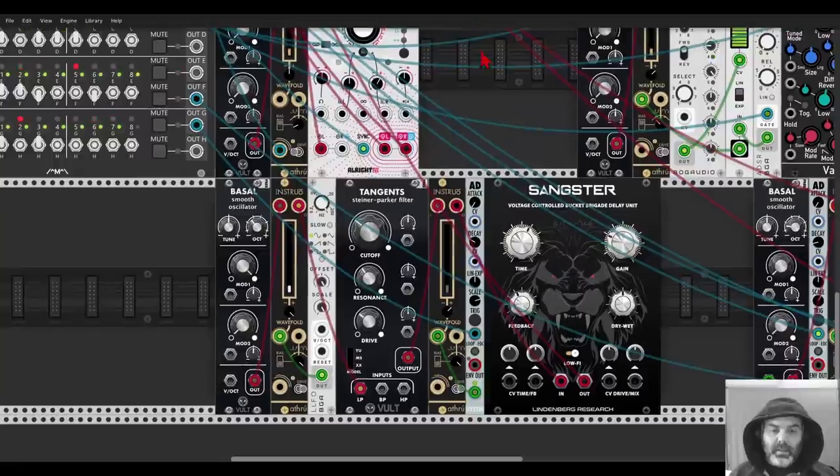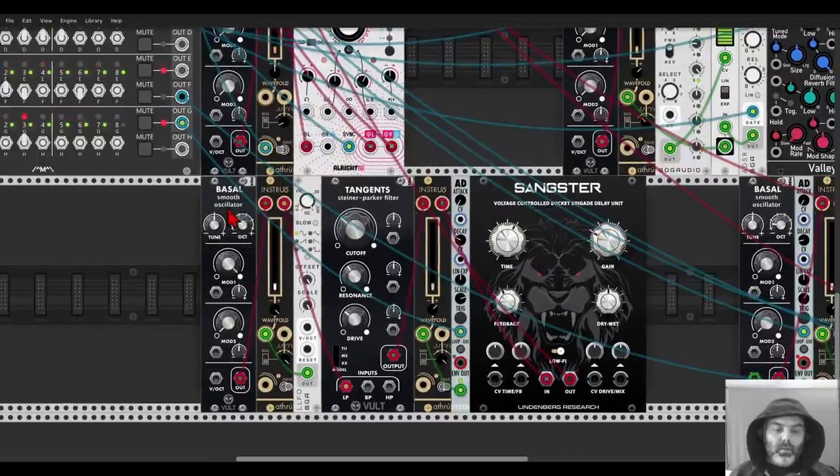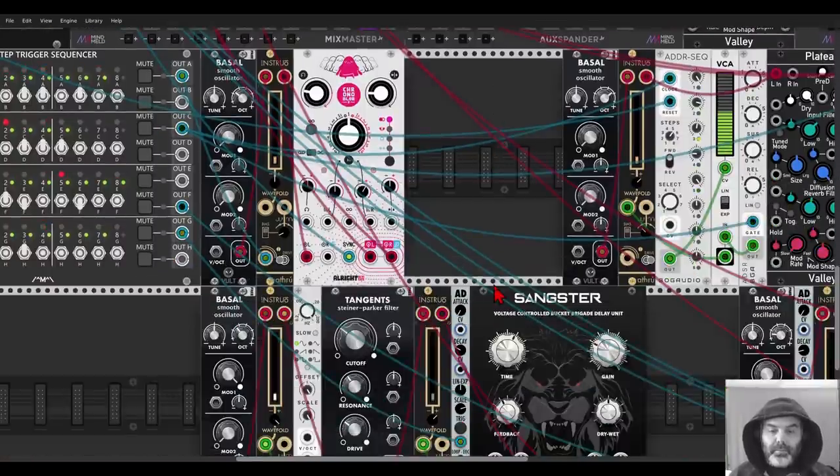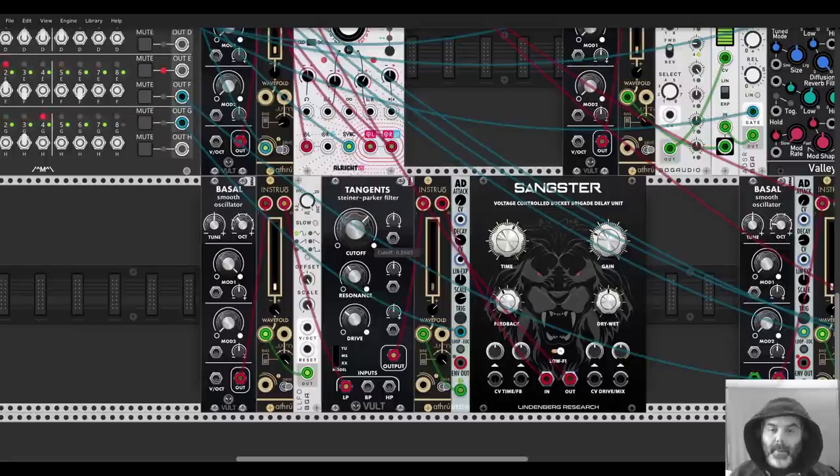For another voice, I have yet another Bazel sine wave going through Athro. In this case I'm using an audio-rate LFO at 523Hz to modulate the wave folding — so I'm modulating the wave folding at audio rates. This is going to a filter just to control the harmonics a bit, and then through another Athro that I'm using as a sort of VCA. You can see I'm opening the wave fold with an envelope, and this is going to Sengster for even more crunch.